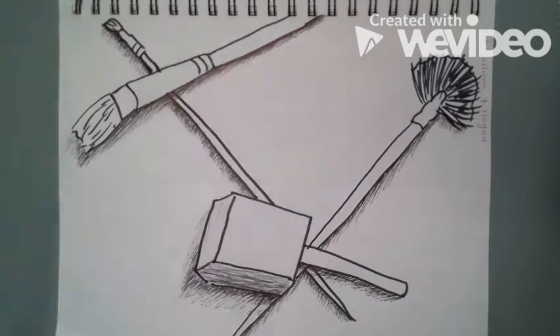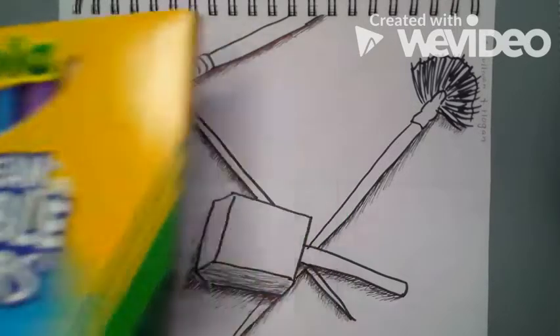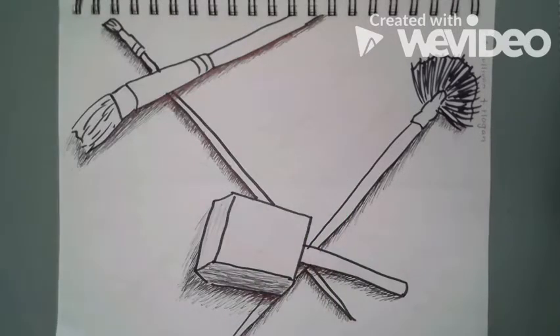Your choices for materials could be watercolor paint, markers, or regular coloring supplies like crayons or colored pencils.